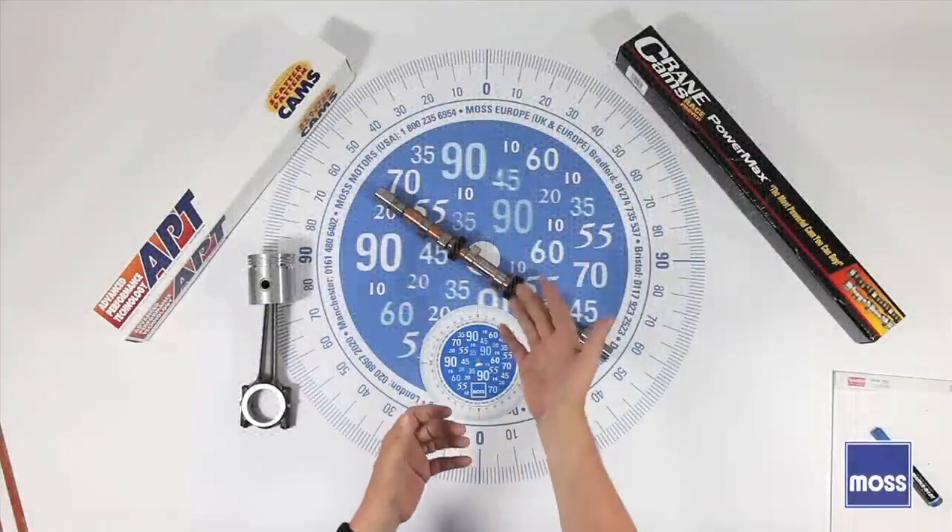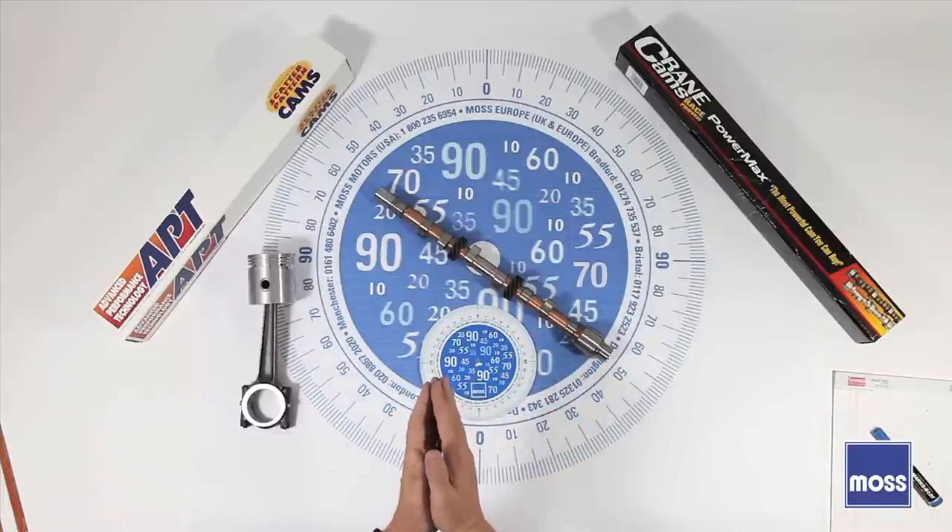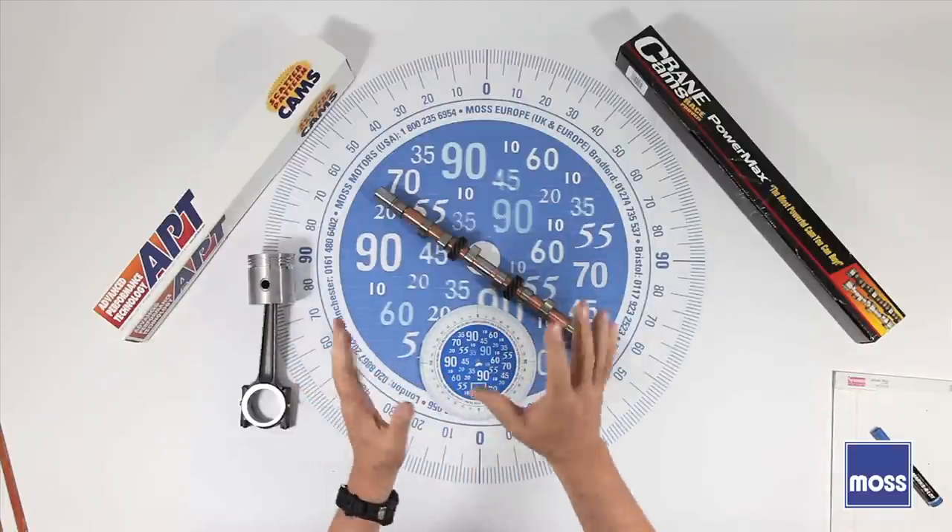Should I change to an aftermarket cam like one of these two with different specifications? Well, this is where the drivability issue begins to surface.